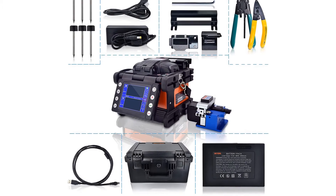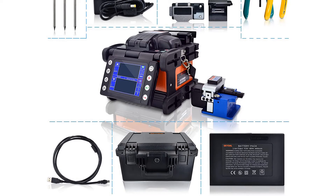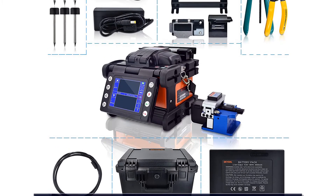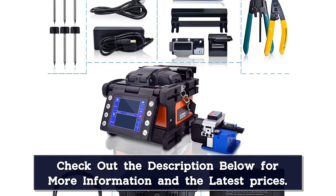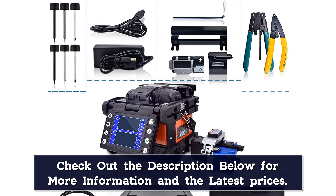The SKYSHLS S428F also has automatic focusing, automatic welding, automatic heating, automatic correction, and other automatic functions. A 3.5-inch white LCD screen enables easy and intuitive operation, and three LED lights illuminate the entire splicing chamber for improved visibility in low-light conditions.